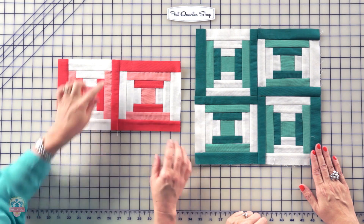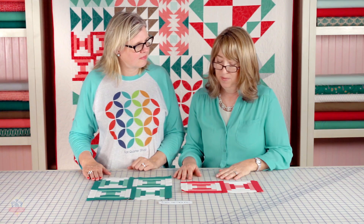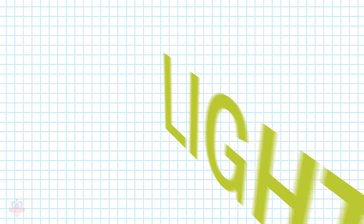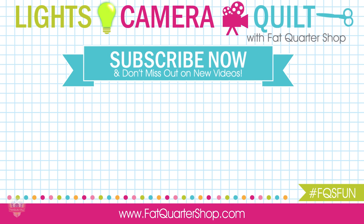Make sure you press toward the long strip. That's about all there is to these — that's all for this month. Come back next month for our next skill builder block. See you then.